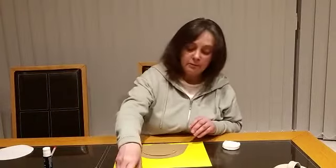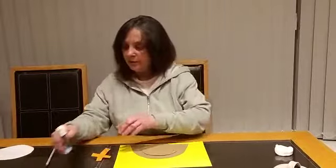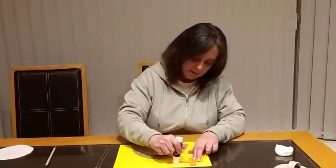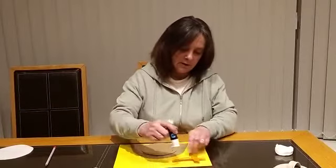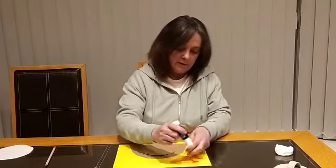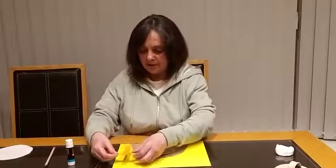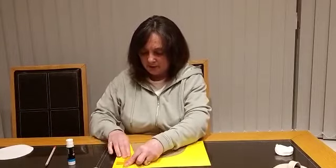So the next thing we're going to do is get our cross. We put some glue on the cross, and we stick that onto the piece of paper as well.